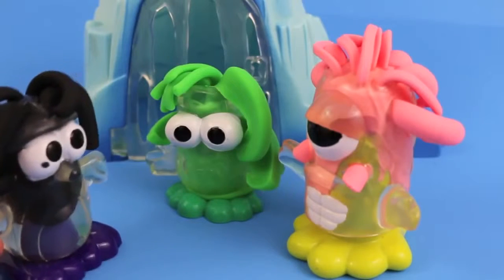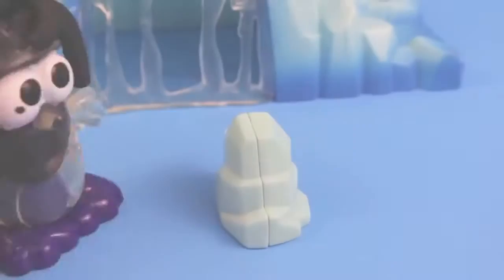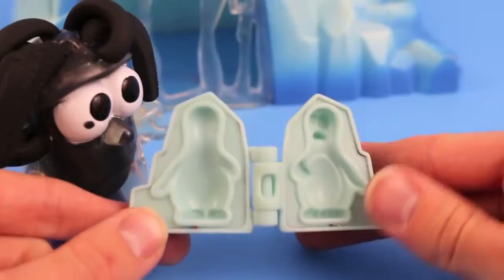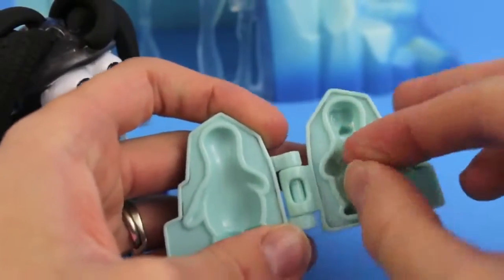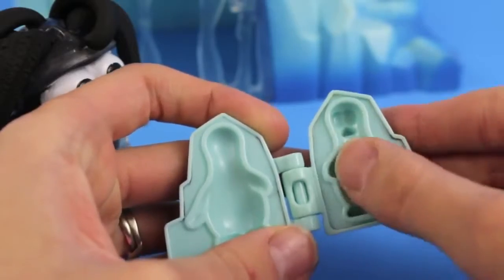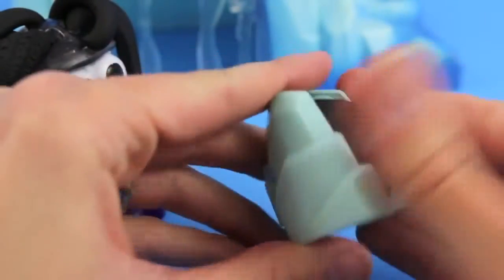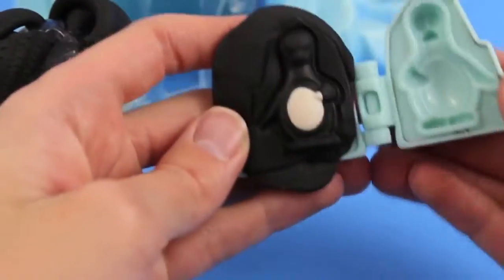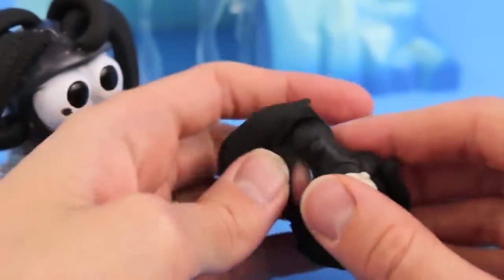Let's build some penguins for him. Let's see what's hiding inside this iceberg. Look, a penguin mold! To make this cute little baby penguin, I'm going to drop a small ball of white Play-Doh for the penguin's tummy, and I'm going to fill the rest with black Play-Doh. Squeeze it tight, and then let's open it up and see what we got. Oh, that turned out really well.